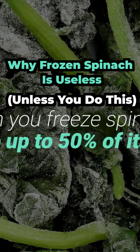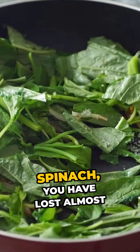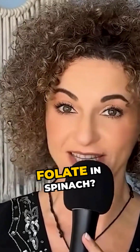When you freeze spinach, you lose up to 50 percent of its folate. But it gets worse — by the time you cook that frozen spinach, you have lost almost all of its folate content. So how can you preserve folate in spinach?